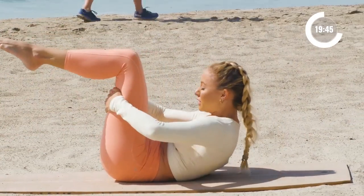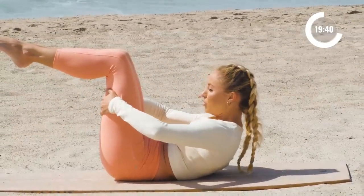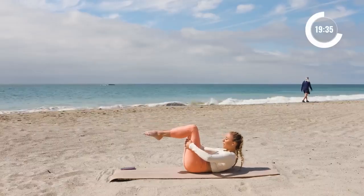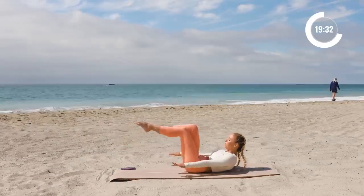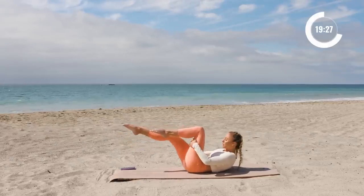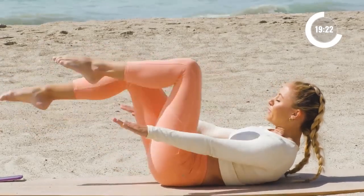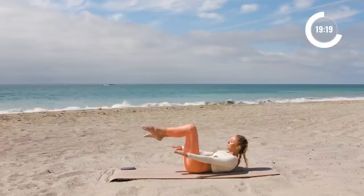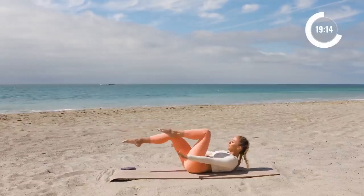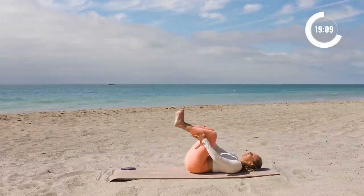Go ahead and grab onto those thighs right here. Curl up even higher, find your positioning, draw the shoulders down towards your chest, chin in towards your chest, legs are at tabletop. Now we're going to extend the leg out and pump the arms — getting into a little bit of a hundred, but in this position with the legs out. We're going to go for ten — nine, eight, seven, six, five, four, three, two, one. And rest. Nice job.